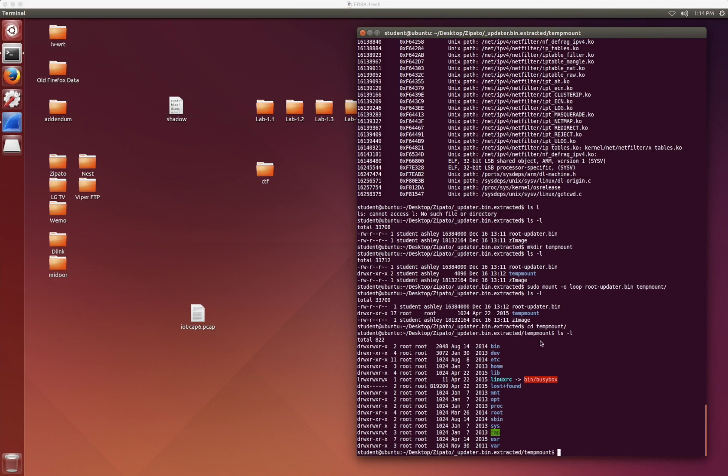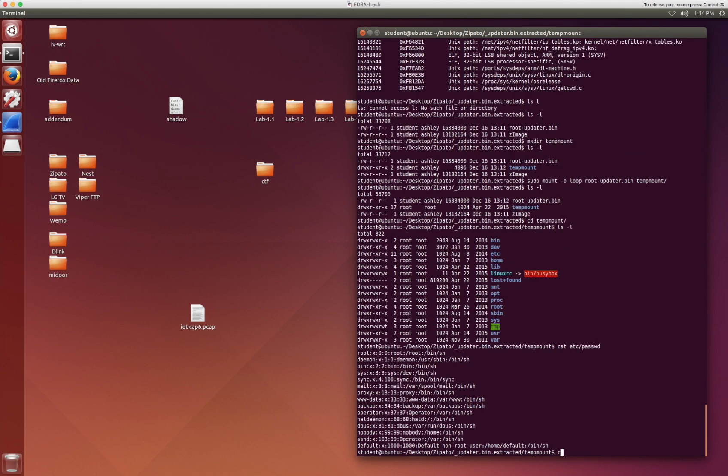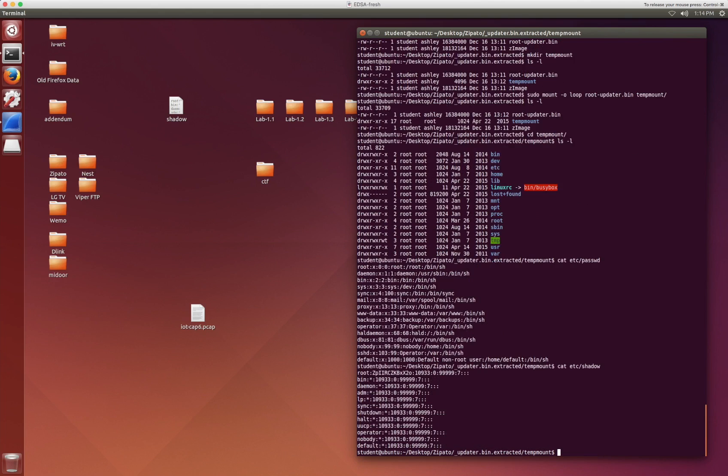Now if you happen to already be familiar with the Linux file system structure, you can simply take a look at things where you probably already know there might be interesting files. For example, you could do cat /etc/passwd or you could also do cat /etc/shadow. Those are a couple of things you could look at right off the bat. You could also look inside the /etc/ssl directory to see if there are any interesting certificates in there, or whether the firmware has some private keys and so forth.